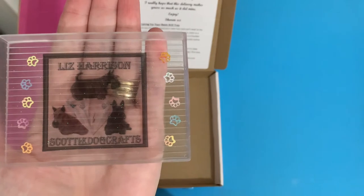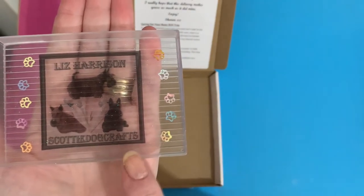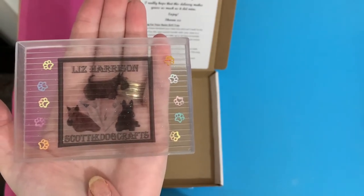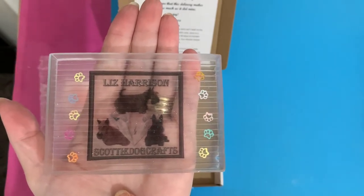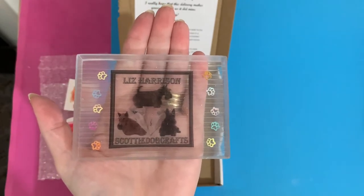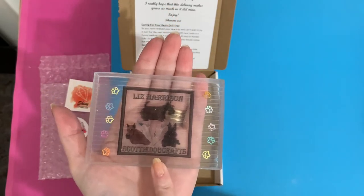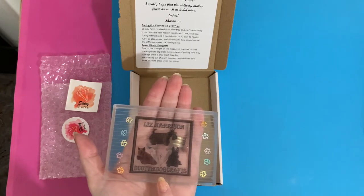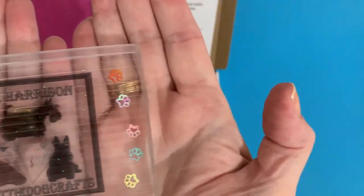Look at this — it's my little Scotty dog logo, and it's got my friend's dog on it — a brindle Scotty. It's got Maisie, who was my previous Scotty who we've lost now, bless her. She passed over the rainbow bridge — oh gosh, it'll be nearly five years ago now. And there's little Millie Moo at the top. I've got my Scotty Dog Craft logo. This is a resin tray that Sharon has actually made.